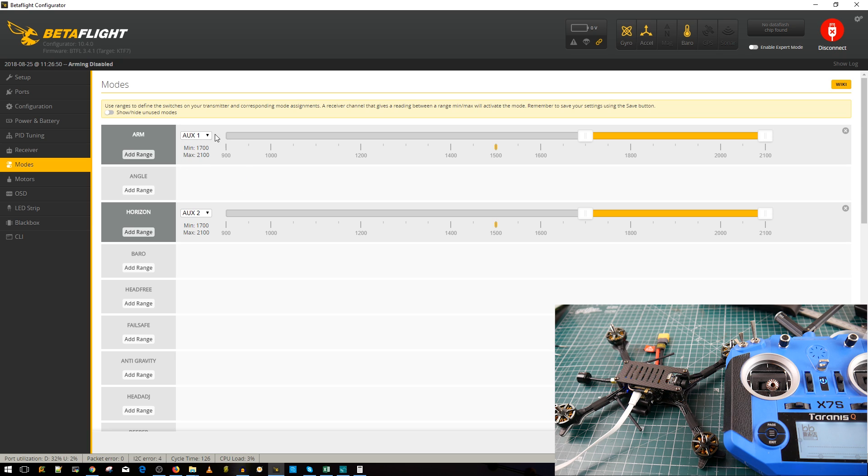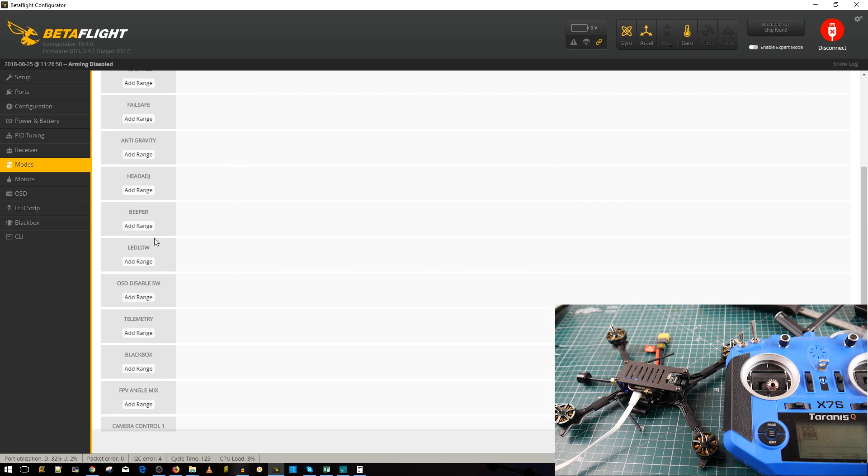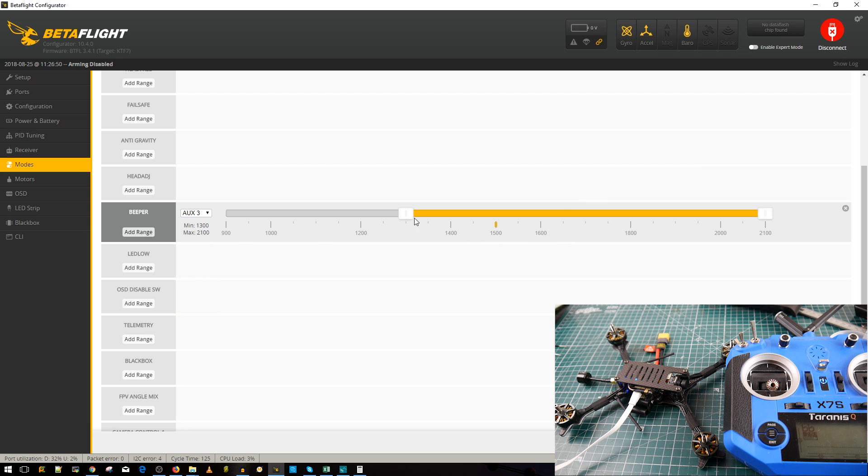Checking modes: mode one is Arm. Auxiliary two has Horizon — I highly recommend removing Horizon because it makes the quad flip at full stick deflection, which can be dangerous. Instead, add Angle mode: if there's a bug near me, I stick it in Angle, give a little throttle, and the quad stays level and won't come crashing down.